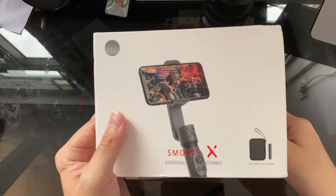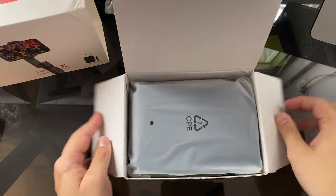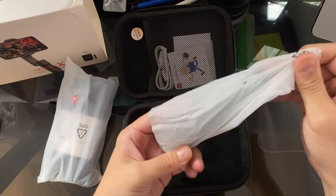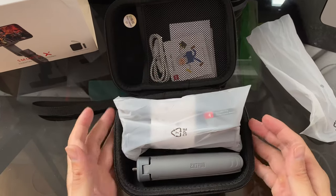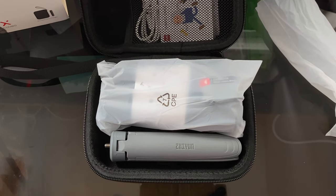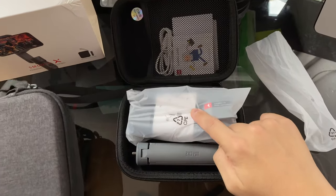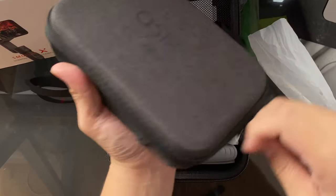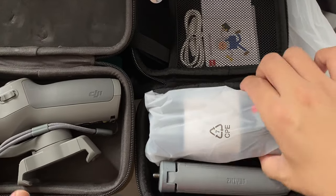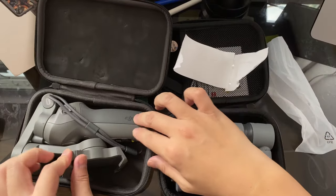This one's obviously for smartphones, and I'm excited because this is a really small gimbal. Wow, this is awesome — I'm loving how small this is. The fact that both of these fit into the small pouch is great. Let me grab my DJI Osmo Mobile 3, which was previously the smallest gimbal I've ever used. The GN Smooth X seems to be even smaller than the Osmo Mobile 3.